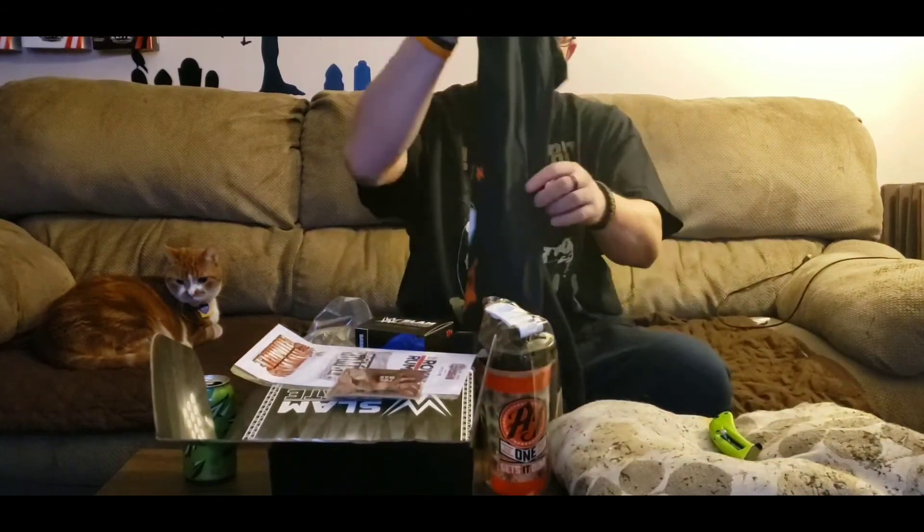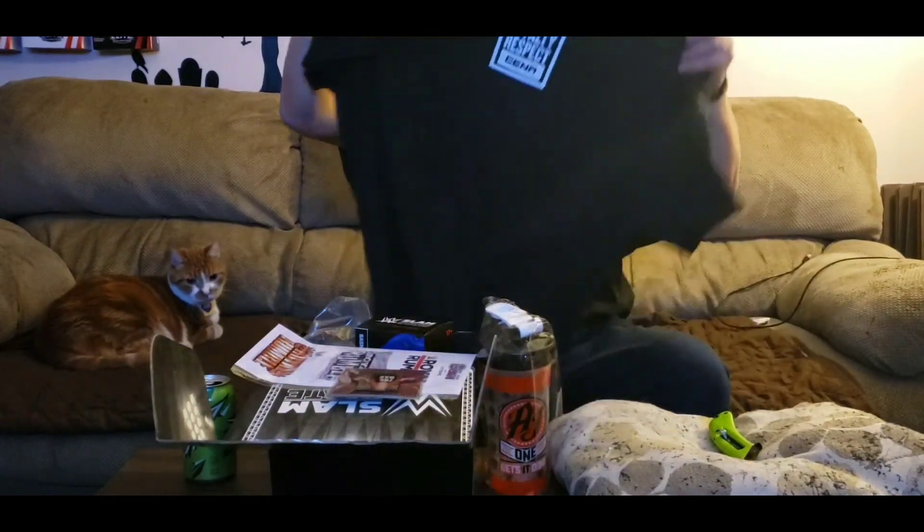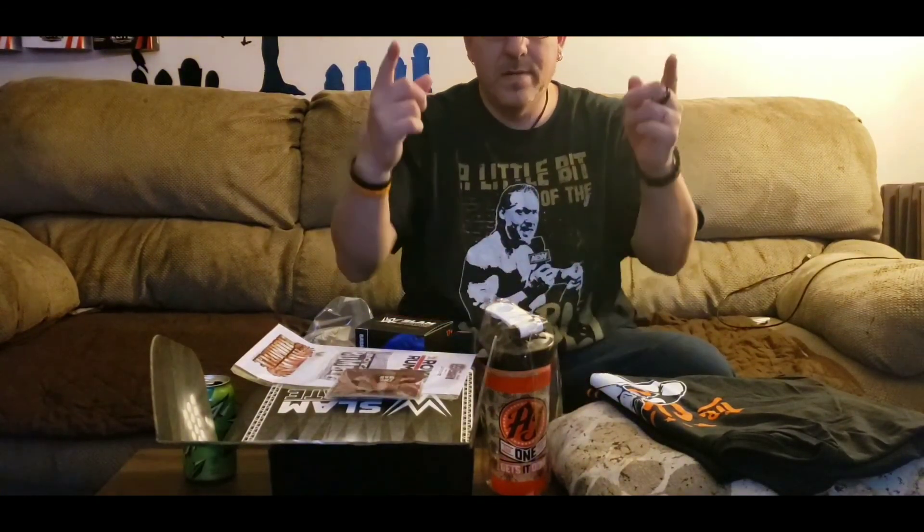That is all for the Slam Crate, you guys. If you liked it, be sure to keep on subscribing and I'll have more Slam Crate unboxings on the channel. So to recap: Sasha Banks statue, some Royal Rumble stickers, an AJ Styles phenomenal one shaker cup, 'The Man' Becky Lynch pen, and of course the John Cena t-shirt. There's the shirt one more time — on the back, 'Hustle Loyalty Respect' with Cena on it. Thank you guys so much for joining me.